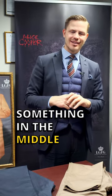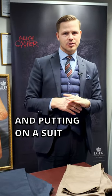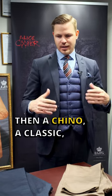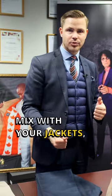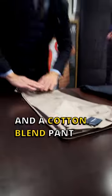When jeans are a little bit underdressed and putting on a suit is too much, then a chino — a classic, practical and versatile cotton blend pants — is the easiest option to mix with your jackets and sweaters.